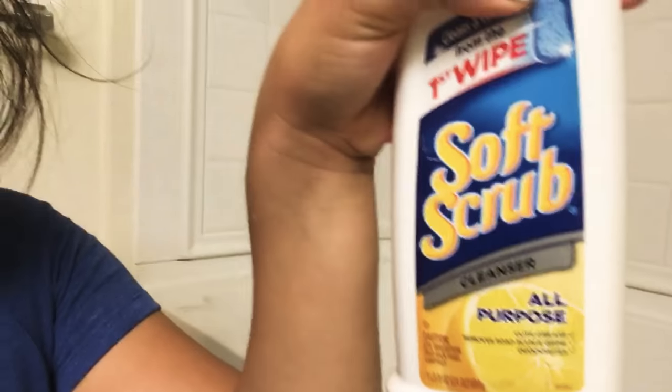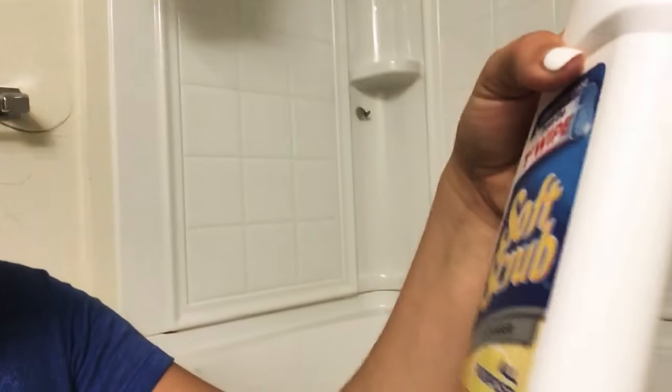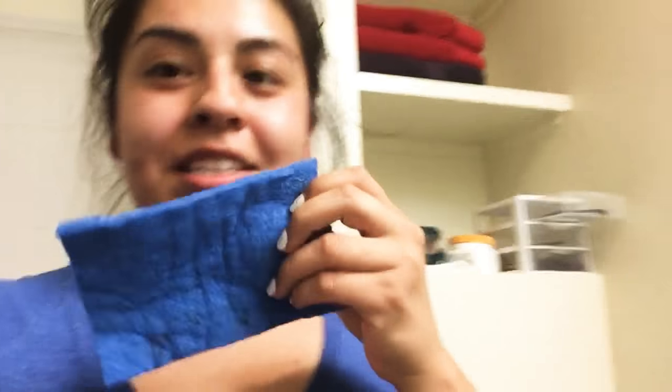I just cleaned my shower too. To clean the shower I use Soft Scrub — I believe it's from Lysol, or actually it's just Soft Scrub — and I use one of these blue sponges. It gets rid of everything. Thank you guys for watching and I'll see you in my next video!